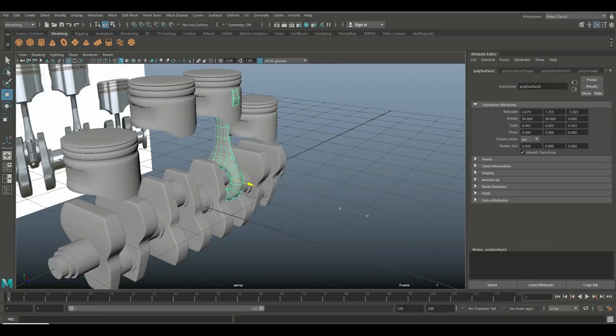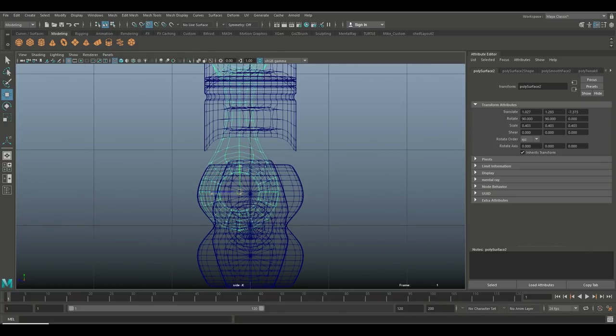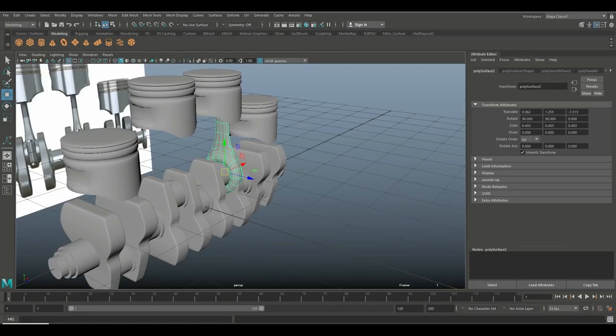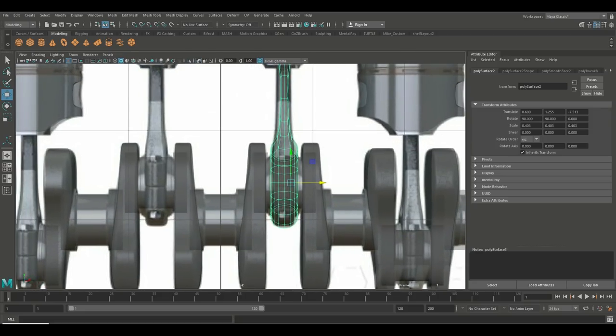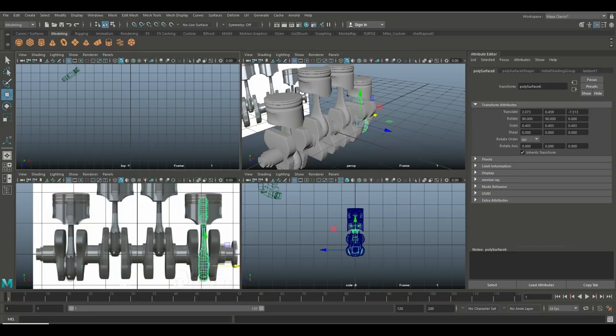Hit W to move it and check from several angles. Hold down V to snap it right there. Check from this view and make sure it's perfectly centered. Work our way up, centering on the axles. Ctrl+D to duplicate and bring that in — looks fine. Ctrl+D again, work our way down to right there. Ctrl+D again and move it over there.